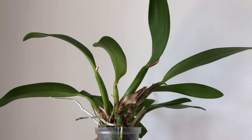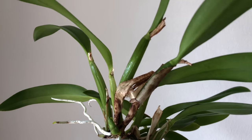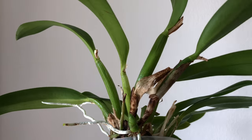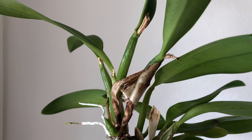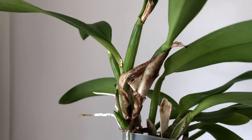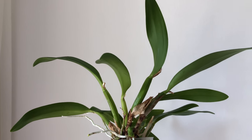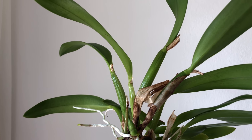I think some orchid growers call themselves peelers — they like to peel off dried sheaths. I'm no peeler at all, but I think now with the spider mite problem I should remove the old sheaths. I really don't like to do that because I think those sheaths prevent the pseudobulbs from losing too much water through transpiration.